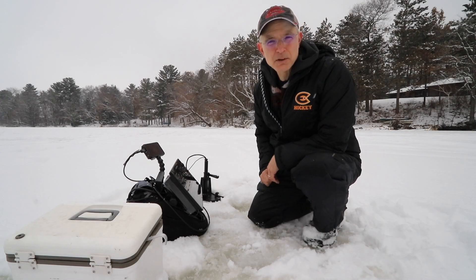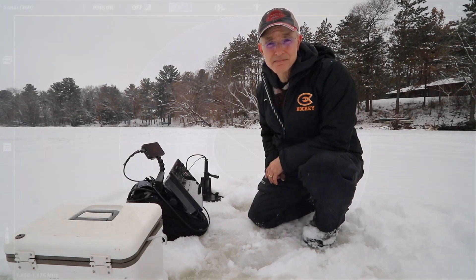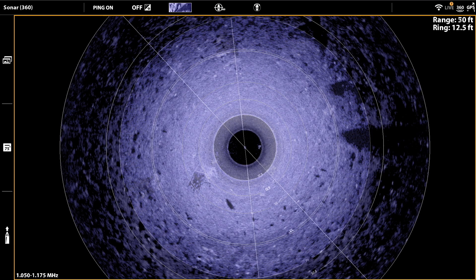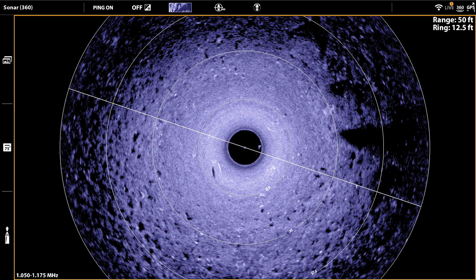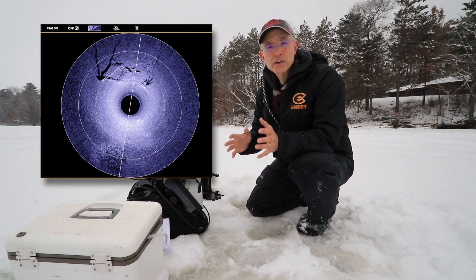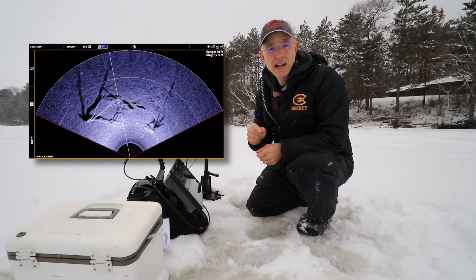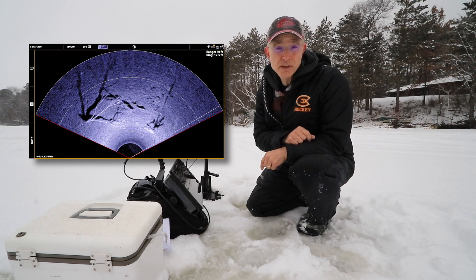Humminbird's Mega 360 Imaging is a powerful search tool in open water and through the ice. Allowing that high-resolution mega imaging beam to rotate in a 360-degree circle lets you survey an incredible area of bottom and the water column above, all from a single fixed position. Once you identify an area of interest — say a rock pile, a weed line, or simply an area holding a lot of fish — it's easy to focus that beam so it only sweeps across the area you're most interested in.